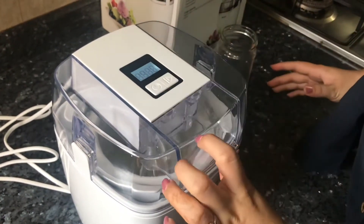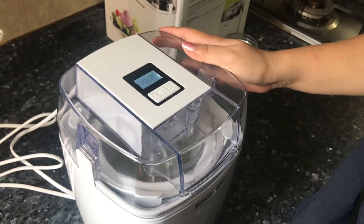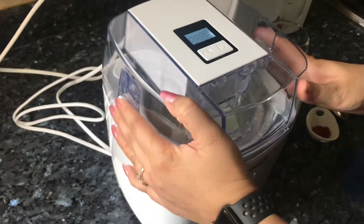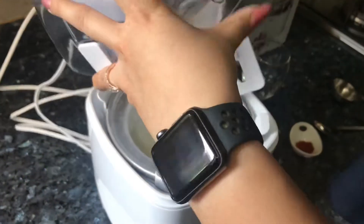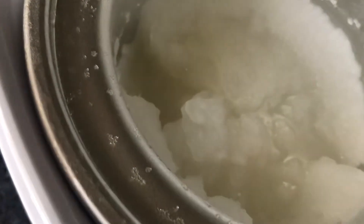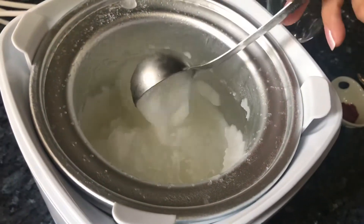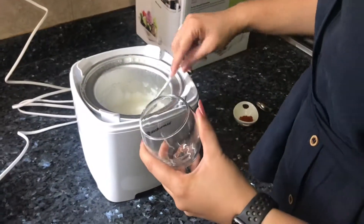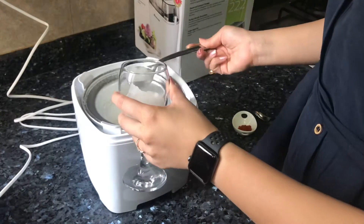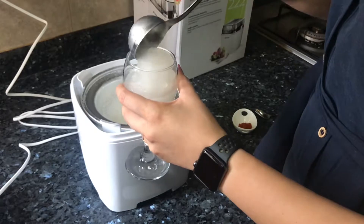So we'll let it work its magic for around 15 to 20 minutes. As you can see, the machine has stopped working now. Our slush is ready — see, it's all frozen, and it hardly took 20 minutes! So here's my glass, and now I'll pour some slushy — our Lychee Tea Slush — into it. And this is done.